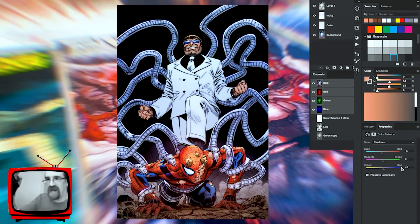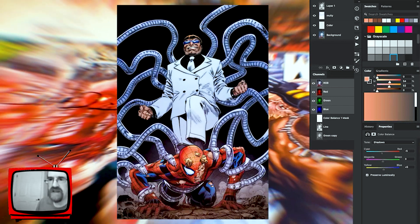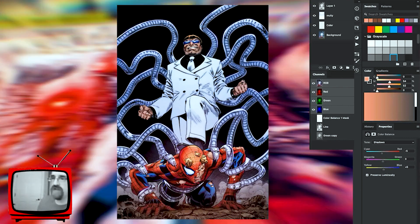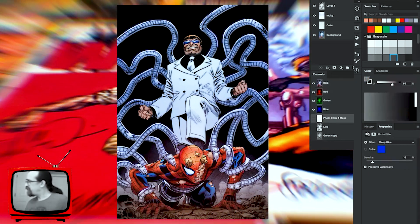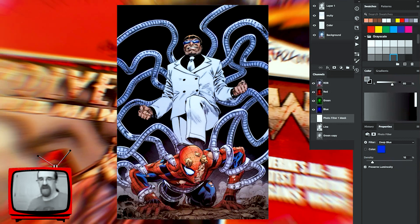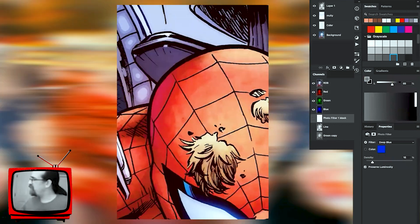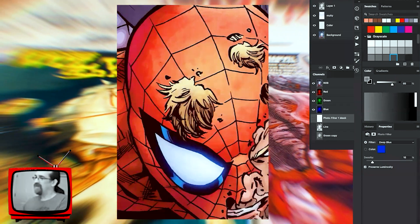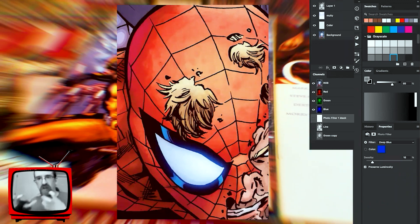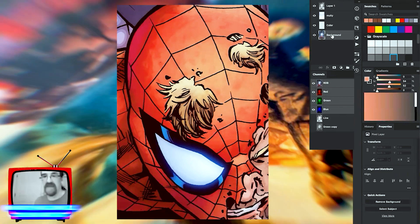My buddy Kevin Moyer from Comic Geek Speak turned me on to the photo filter. I've got it set to deep blue — it's barely noticeable, but if you zoom in on his reds you can see I've got it set to a 15 deep blue for the entire image. If I click it on and off, you can see it just slightly sinks Spider-Man into the background enough where it's all cohesive, all one image, but it doesn't obscure where I wanted to pop him into the foreground.